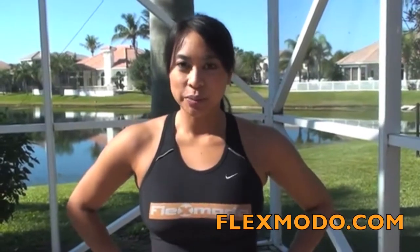Hey everybody, it's Esther here at flexmono.com. Today we're going to be showing you a move called the mountain climber — another name people call it is the floor sprint. It's a great move that works multiple parts of the body: upper body, lower body, your core, your abs, and it gets your cardiovascular system moving.